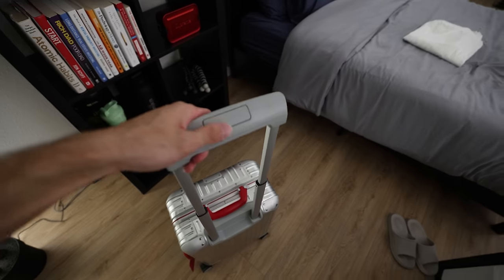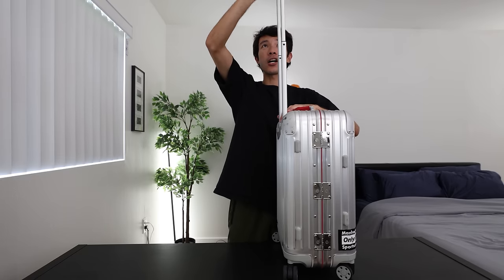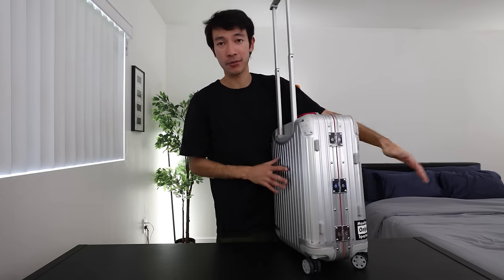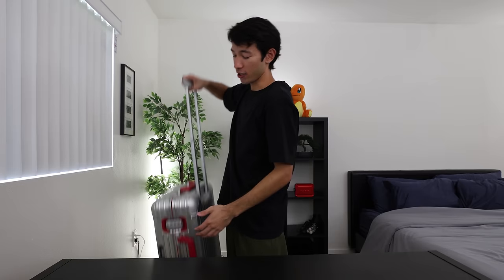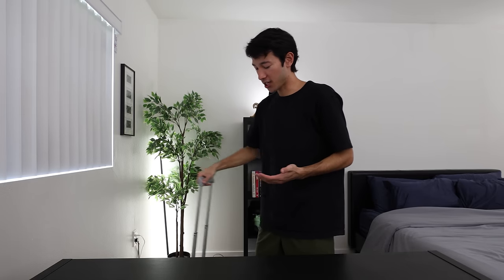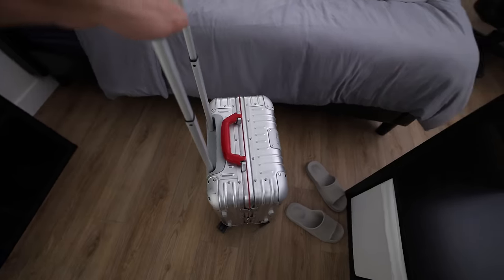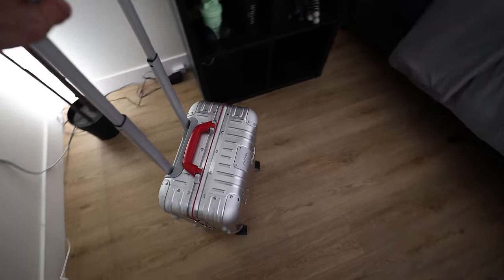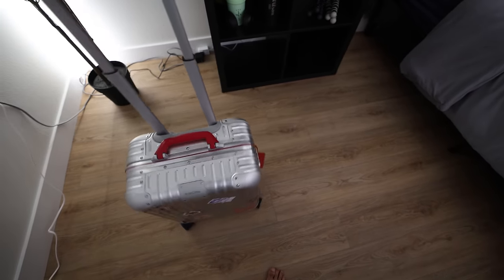The other big thing about this handle is that it doesn't really wobble, especially when you're fully locked and loaded. You aren't wobbling around while walking through the airport. I don't know if you've noticed on some suitcases where you have the handle fully up and when you're trying to grab it, it almost tilts onto two wheels. With the Rimowa suitcase, that's not an issue — that is not a problem. Every time you're grabbing this suitcase, whether it's empty or full, it's going to stay on all four wheels.